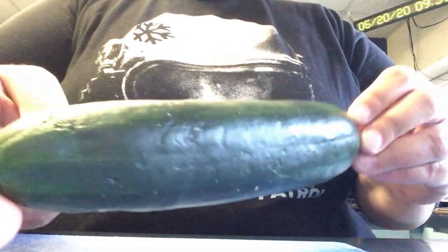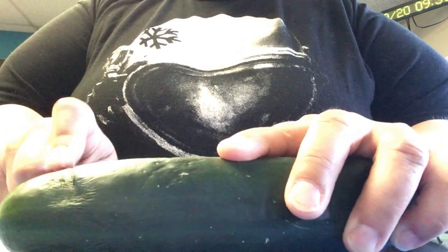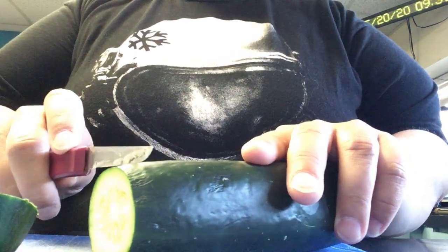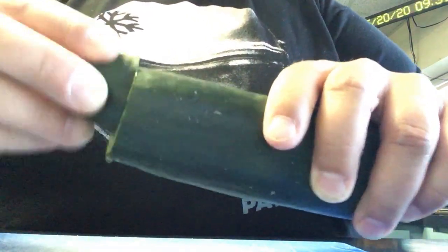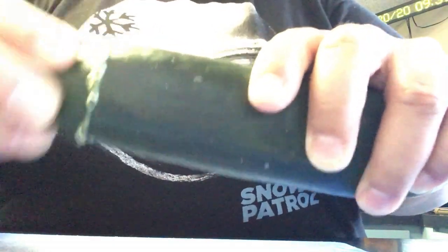All right. So we've got our cucumber. You're supposed to cut off the tip and then rub that against this part here. But I'm going to cut a slice off now so I have a control group. Science. All right. So then we take these two pieces and rub them together in a circular motion.